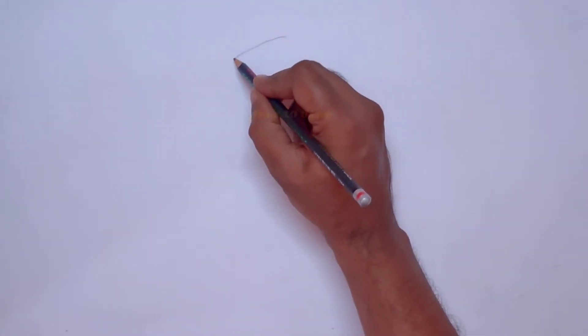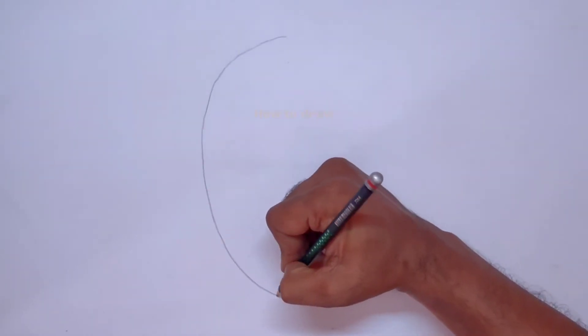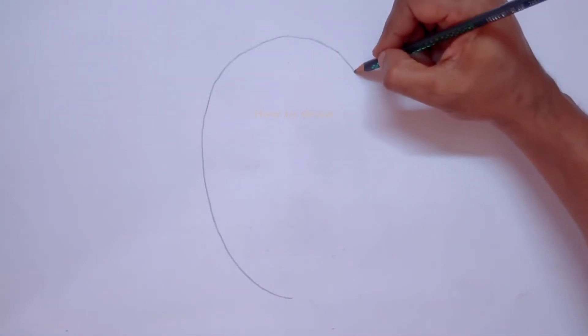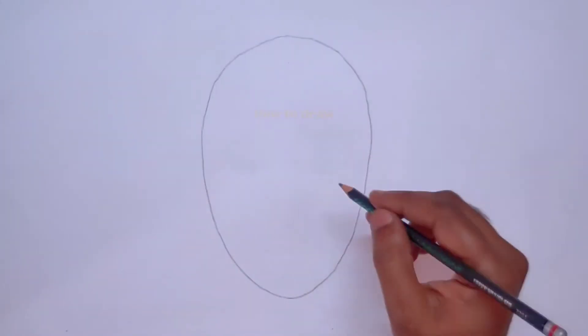For drawing a portrait, first we have to draw an oval shape or an egg shape. To draw the shape accurately, we draw one side and then replicate the mirror image on the other side, so that we can get an accurate oval or egg shape.